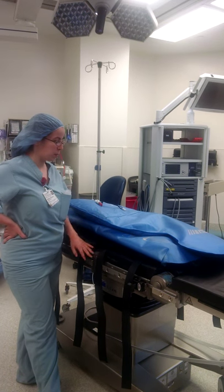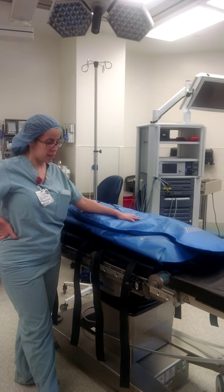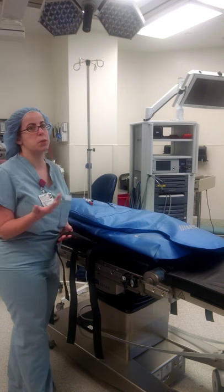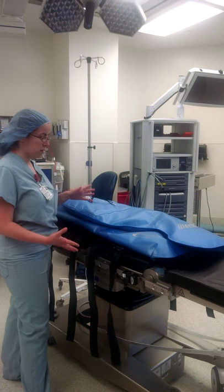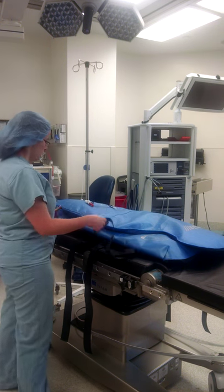Today I'm going to show you how to put the Blue DaVinci Bean Bag on the bed and set up for the Steep Trendelenburg case. We only use it for Steep Trendelenburg to keep the patient on the bed, so it's very important that we have the bean bag on properly.